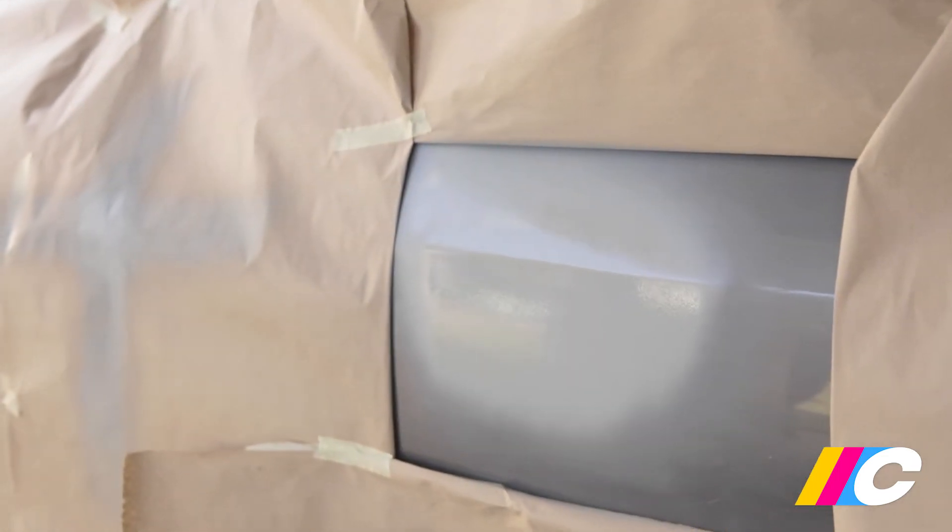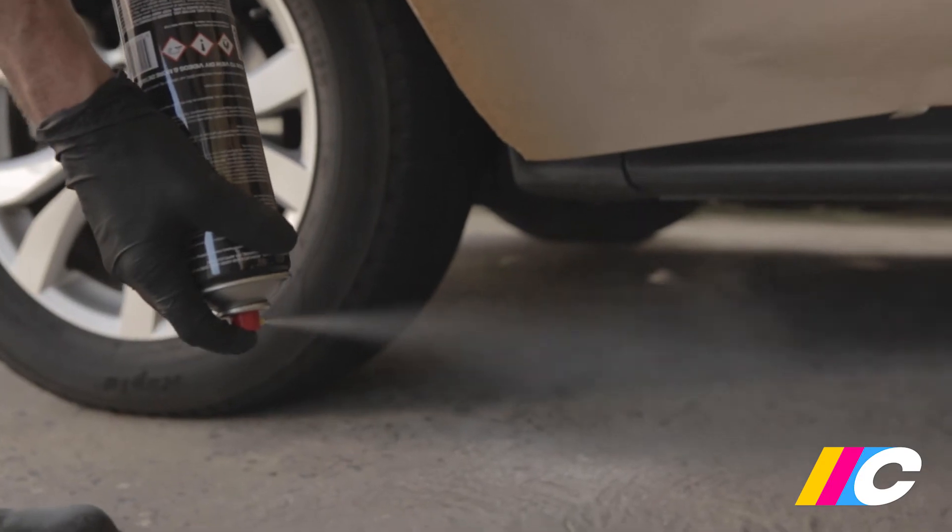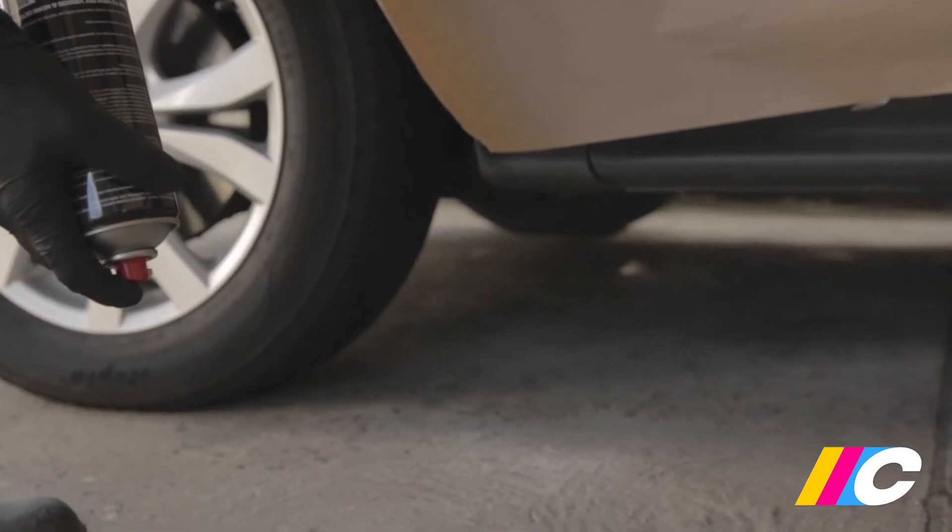Full coverage typically requires two to three coats with around five to ten minutes drying time between each coat. Depending on film thickness, temperature and spray technique, additional coats may be required for full coverage. After each use, invert the can and spray briefly to clear the nozzle, otherwise it may clog.